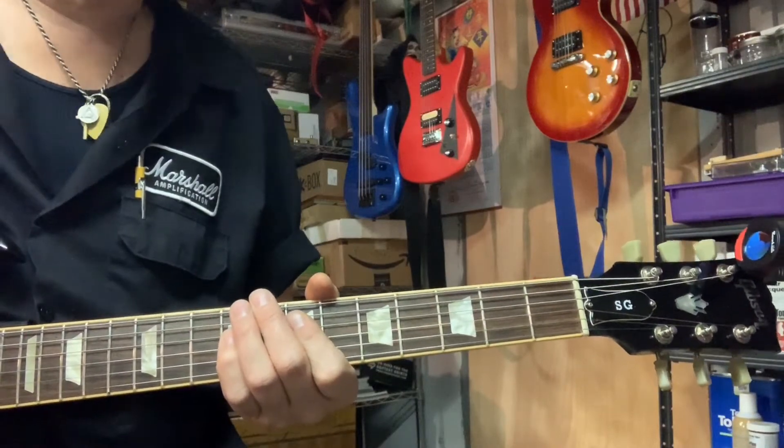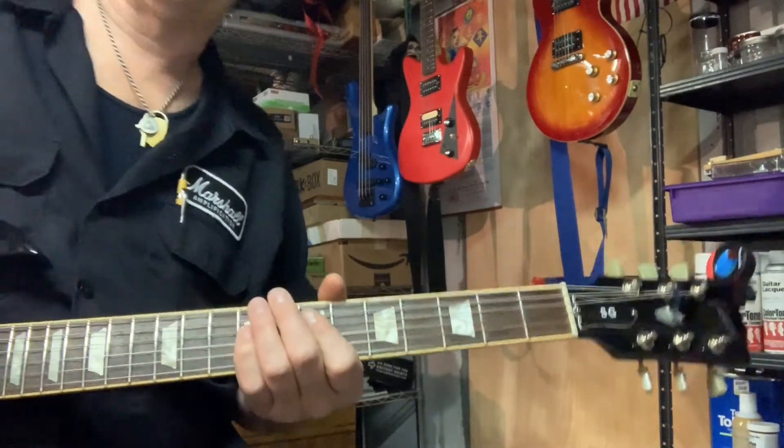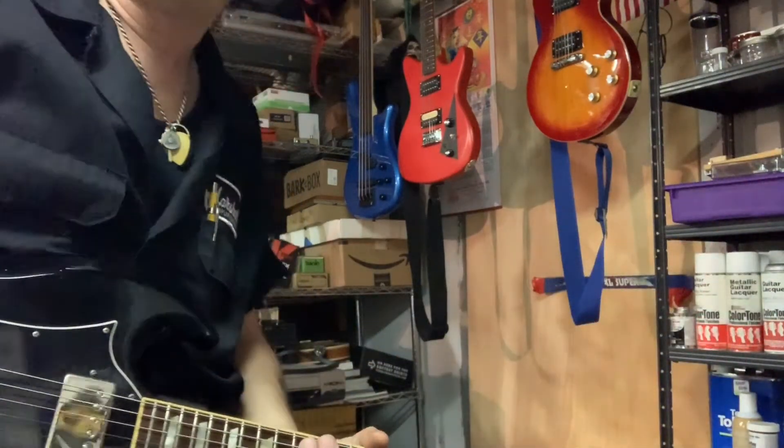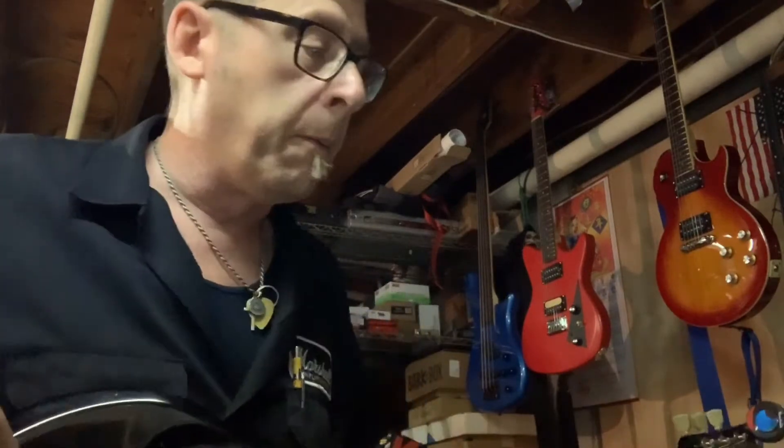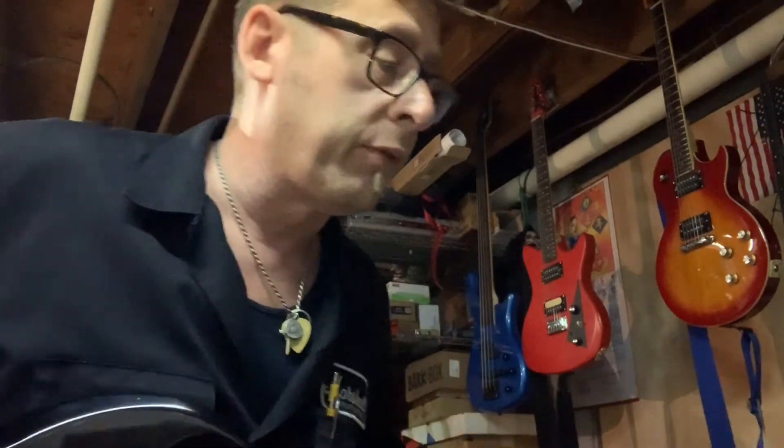Anybody tells you that the Analog Man King of Tone cannot be used as a gnarly overdrive — there it is, man. The insides I've already shown last week. I'm just showing a little demonstration of what it can do this week, and it's just glorious. My off tone is just...